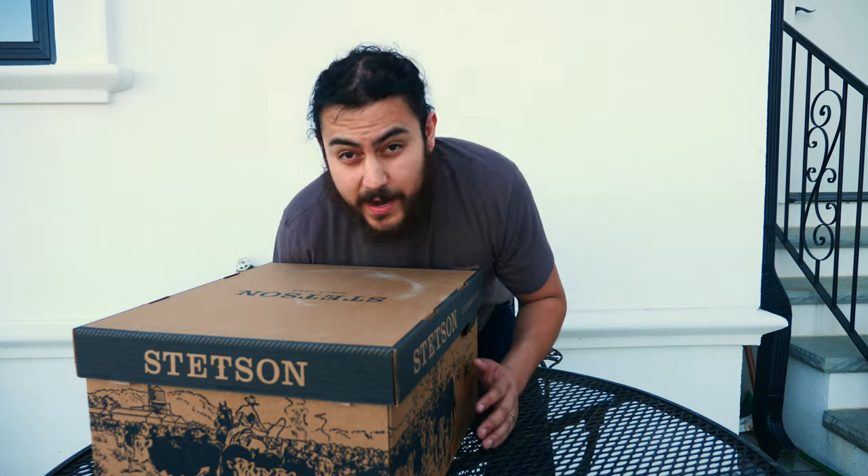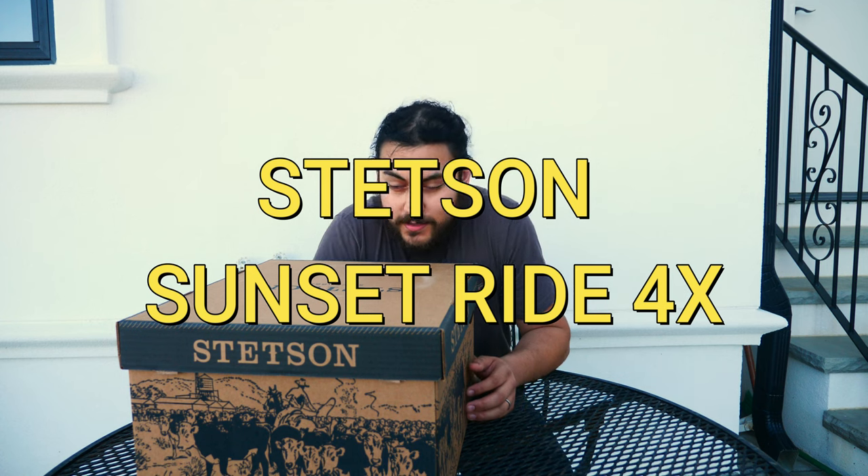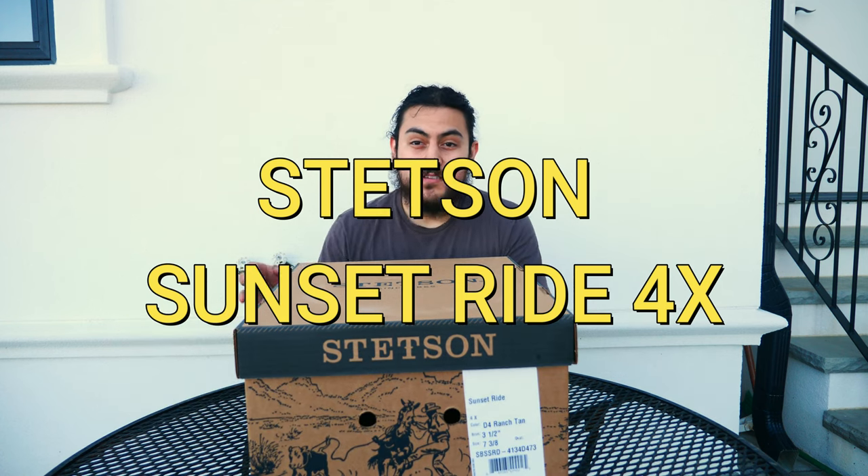Hey hello guys. Today I have a new hat for y'all and it's called the 4X Sunset Ride Stetson. It is a 4X from the Buffalo Collection and it's in color sand.